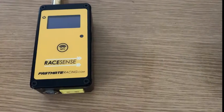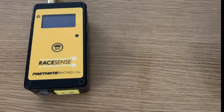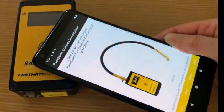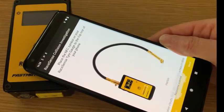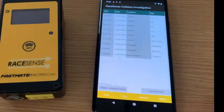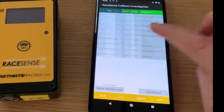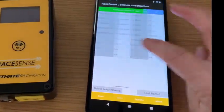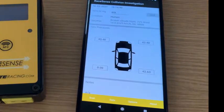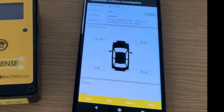I want to show you how easy it is to scan the data from your gauge into your phone. You just open the app, put the top of the phone to the NFC antenna on the gauge, and that's it. If you click the data screen, you can see all your data in the big table.